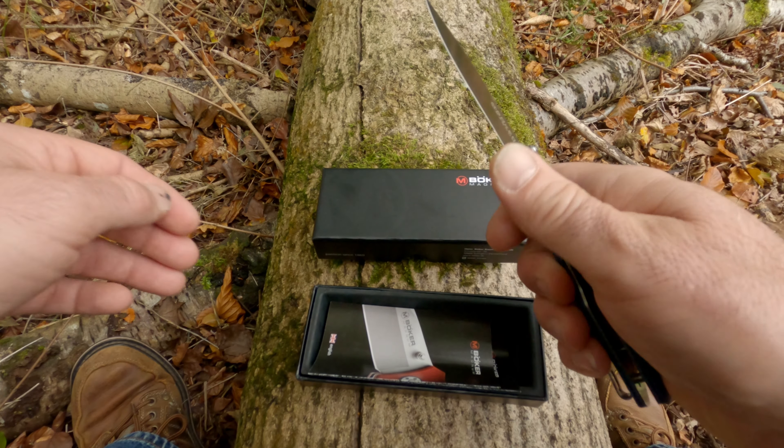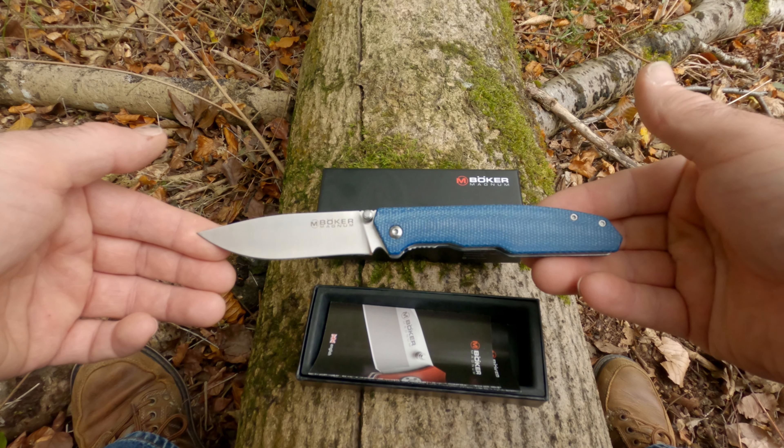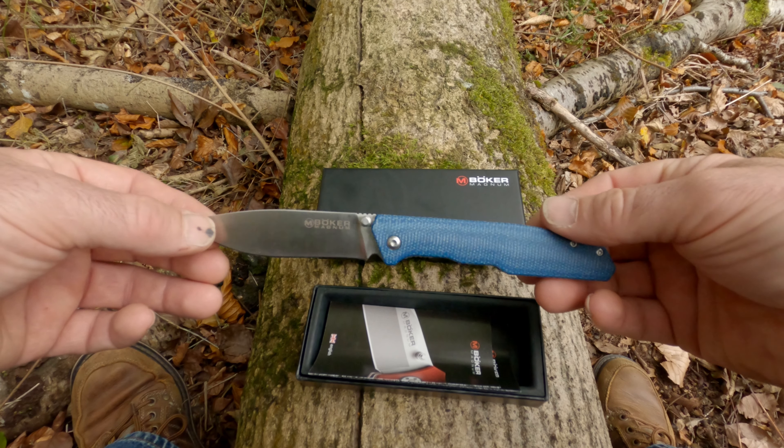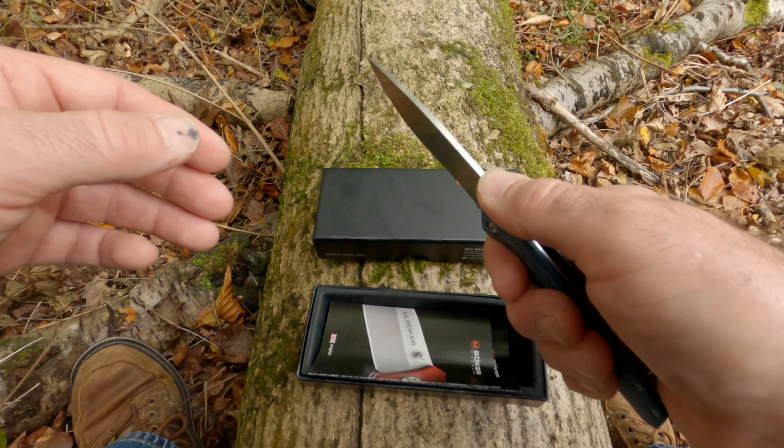It's comfortable to use and has been used quite a bit so far. Very easy opening. The jimping on the back gives you good grip on the blade.